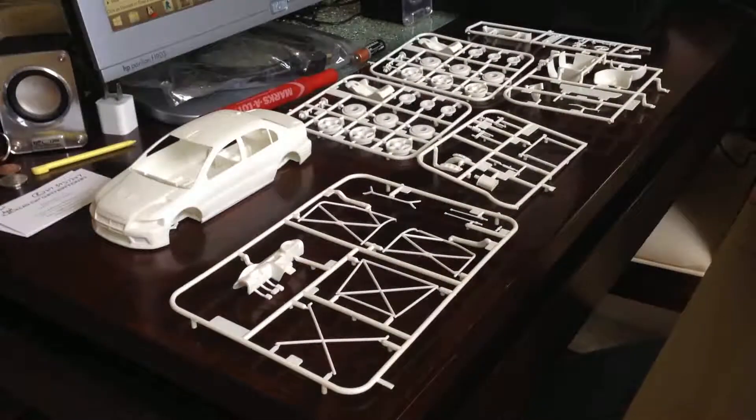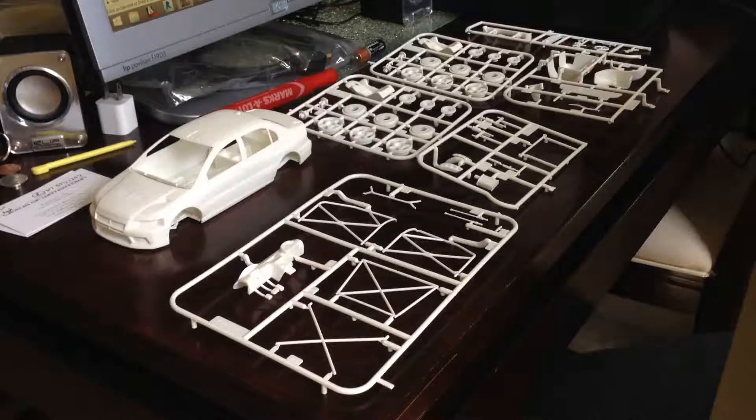Hello YouTube building community. This is Marcos from Tortuga Costumes. It's been a while, I know. I just want to make a video, kind of fast. This is going to be my entry for the box stock community build.